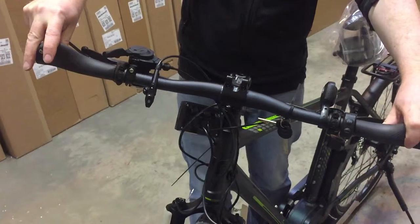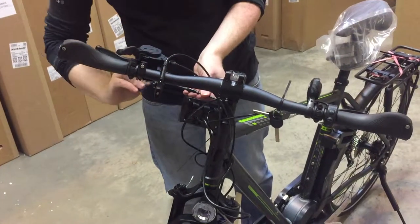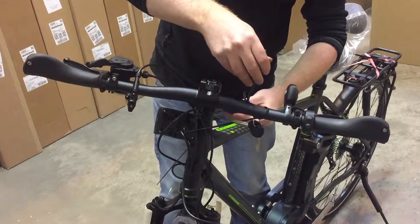Twist it. Line the stem up with the front wheel. The bolts should be on the front of the stem, underneath — if they're not, you've got it the wrong way around.